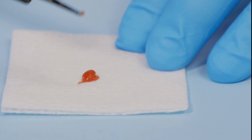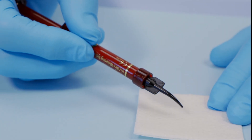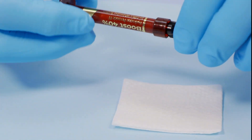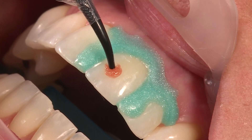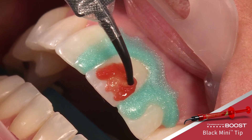Verify flow prior to applying intraorally. If you feel any resistance, do not proceed. Attach a new tip and test the flow again before applying Opalescence Boost whitening gel to the teeth. Apply a 0.5 to 1 millimeter thick layer of gel over the labial surface.